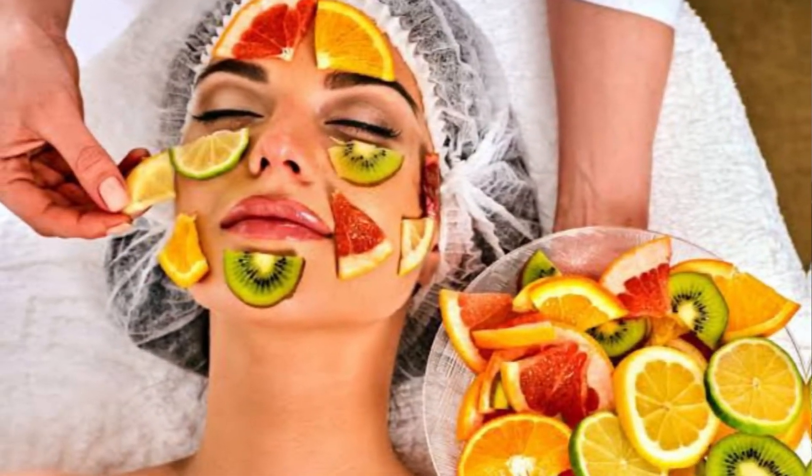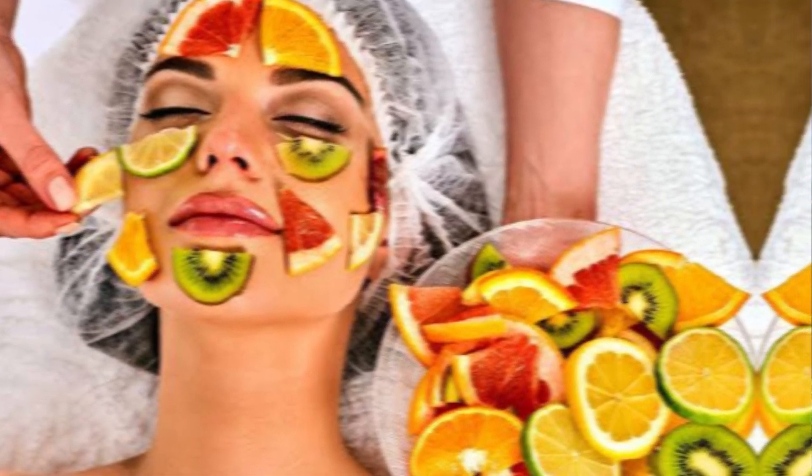Now we will make a fruit sheet mask. Don't skip the video and listen carefully. Let's get started.